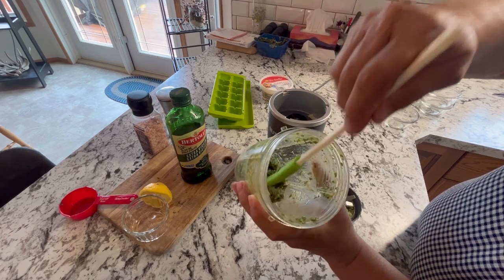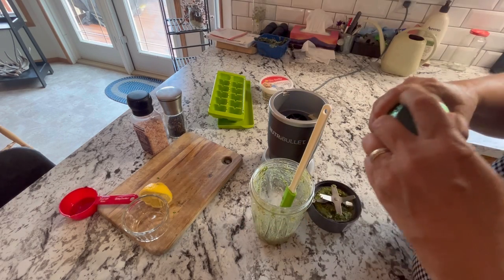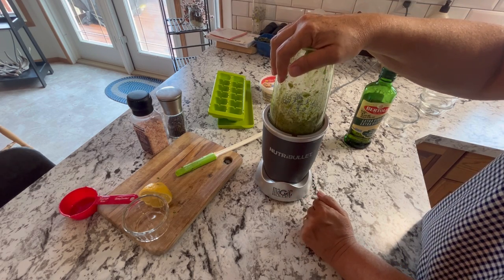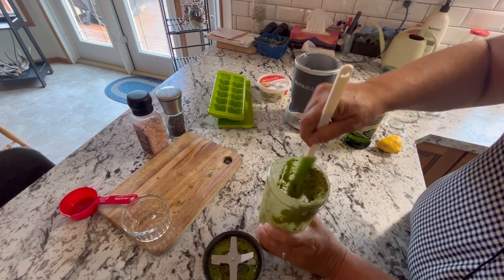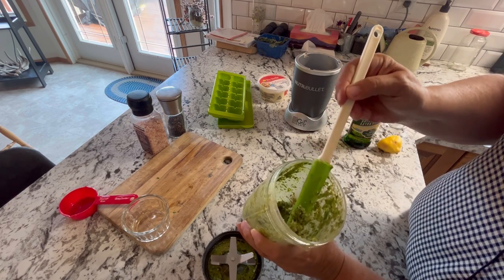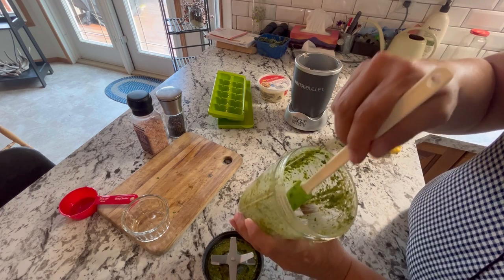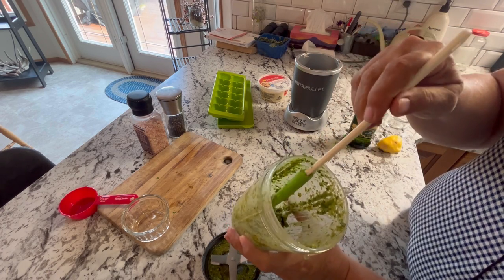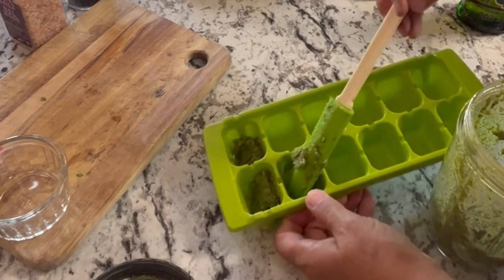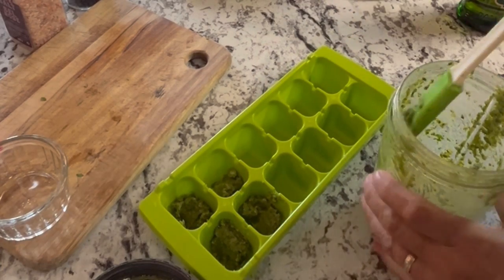You can see it's still a fairly thick consistency, so I'll just add another pour of olive oil. Once you think you have it to the consistency you'd like, you can give it a taste test and add more salt or pepper to taste. This should keep in the fridge for a week or two. I like to freeze it in small ice cube portions, about tablespoon size, that I can add to a variety of different things when I'm cooking. This is a great way to use up your basil if you have a bunch growing in the garden or if you love making pesto with fresh basil.